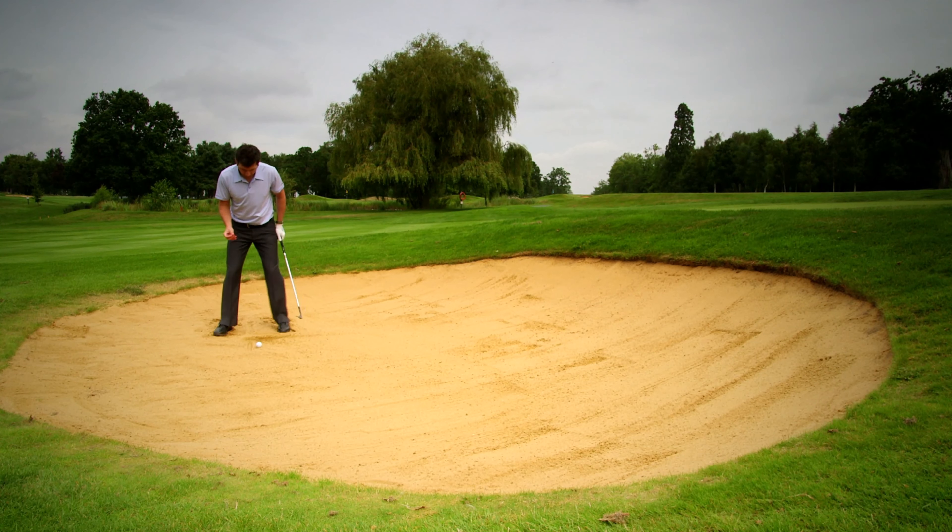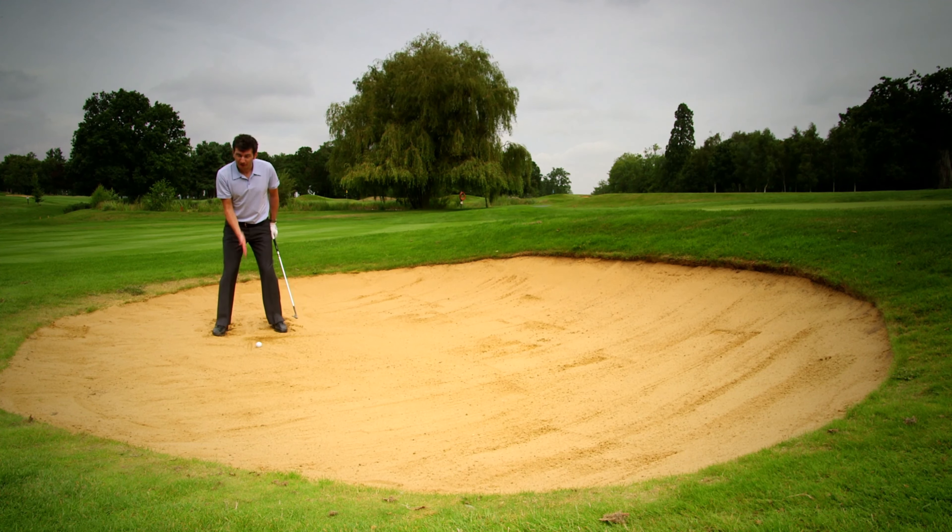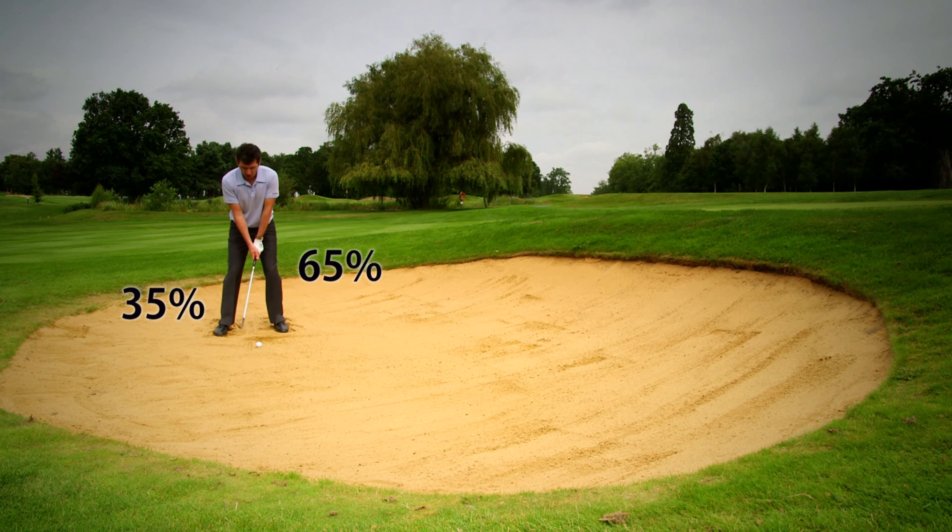So here we go — I'm going to hit the ball. The line is in the middle of my feet, the ball 2 or 3 inches in front of that. I'm going to keep my weight on my left side all the way through, but just stay focused on that line.